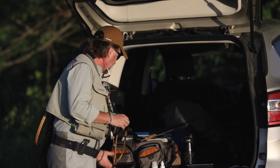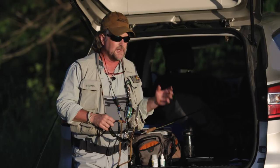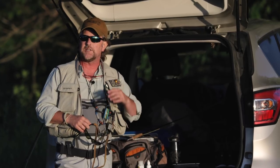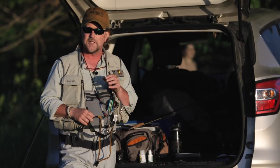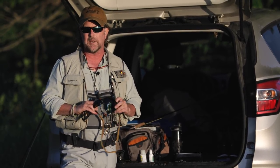I only need two fly boxes. I've got my drake box, which has my dries, nymphs, and some spinners — although there's really only two flies I use. And then I've got a sulfur box. It's very likely you're going to see sulfurs hatching at the same time. They may start up around eight o'clock and you can get fish rising to the sulfur. So I'll have my sulfur box with me as well. Let's get into position — this should be epic.